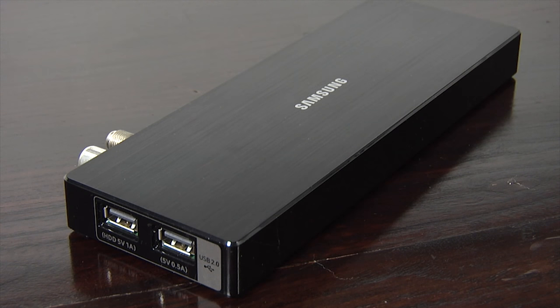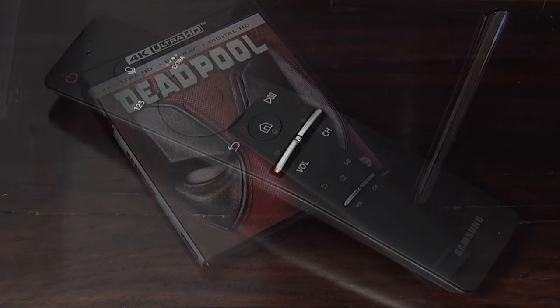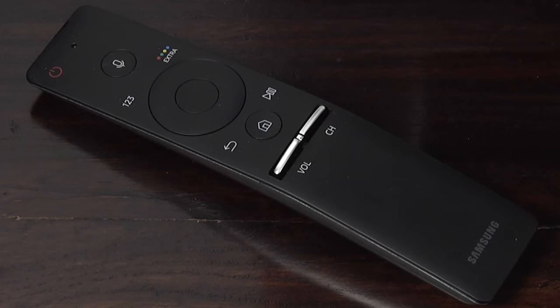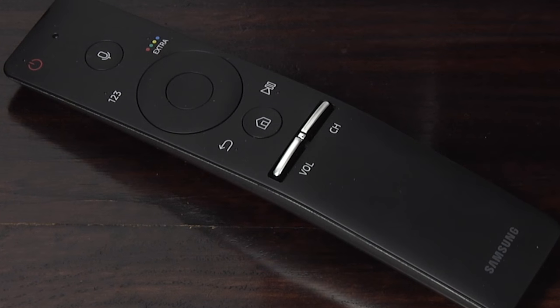The KS7000 comes with Samsung's newly designed smart controller. This small but handy remote is comfortable to hold and easy to use, and despite being simplified is still very effective at controlling your TV. It also includes voice control and can even be used as a universal remote.